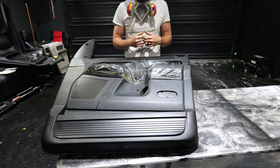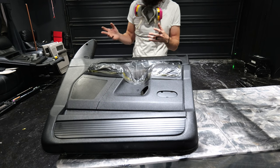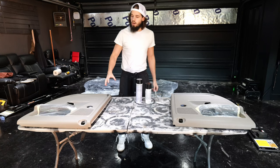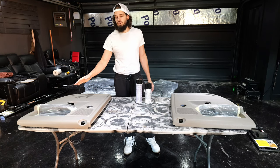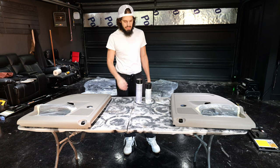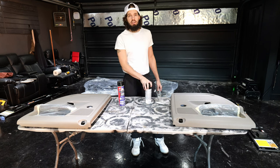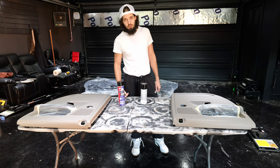We let the paint sit for a couple of minutes, now we're going to remove the tape and then let it dry the rest of the way. We already prepped these panels, taped off all the area, removed all the contaminants, so now we're ready to spray. For these rear ones, we're going to be using Bulldog adhesion promoter and Duplicolor vinyl and fabric. These are cheaper than the SEM products, so we want to see if they hold up just as well.